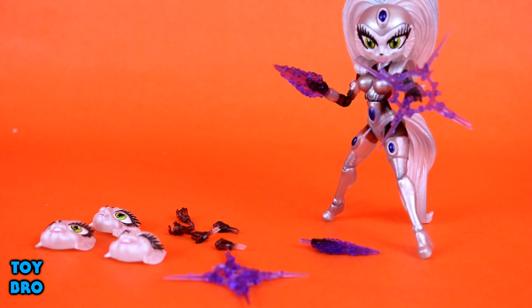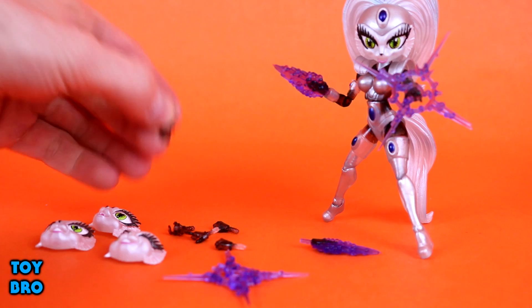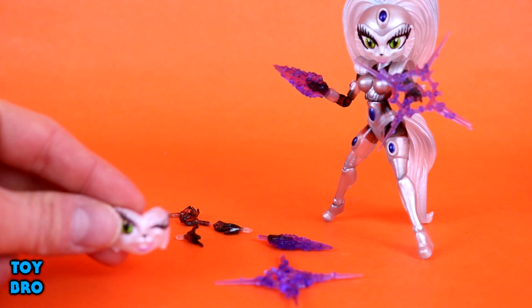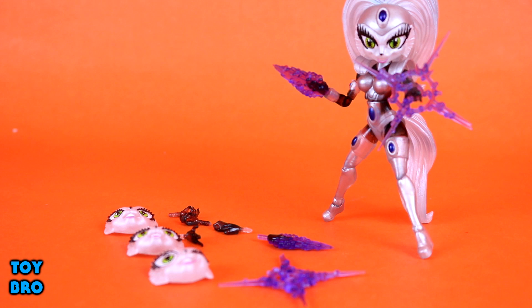Jenny comes with a ton of accessories - even more than Bucky. She has psychic knife hands, effect pieces, a style pose hand, standard gripping hands, fist hands, and extra faces. The effect pieces clip on at the wrist - just take the hand off and put them on. She has four faces: standard, winking, mouth open, and an angry furrowed brow expression.